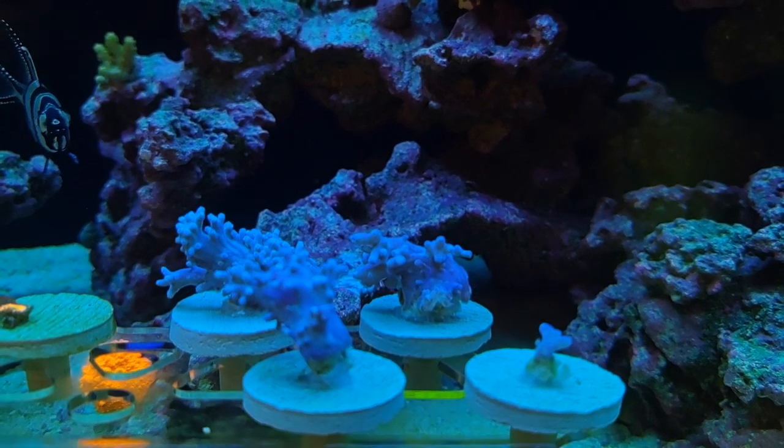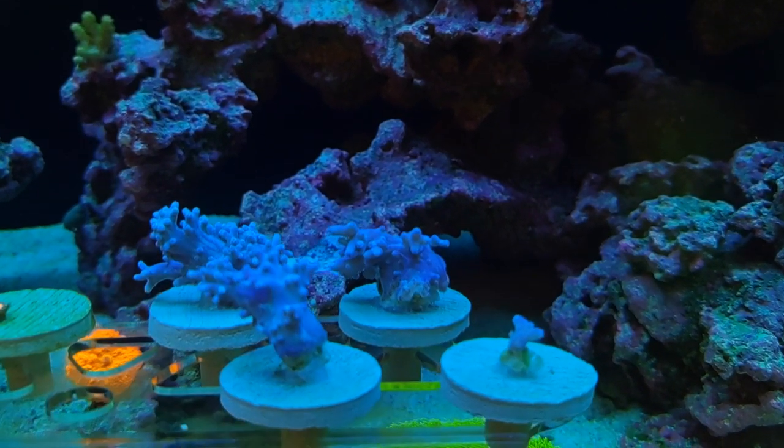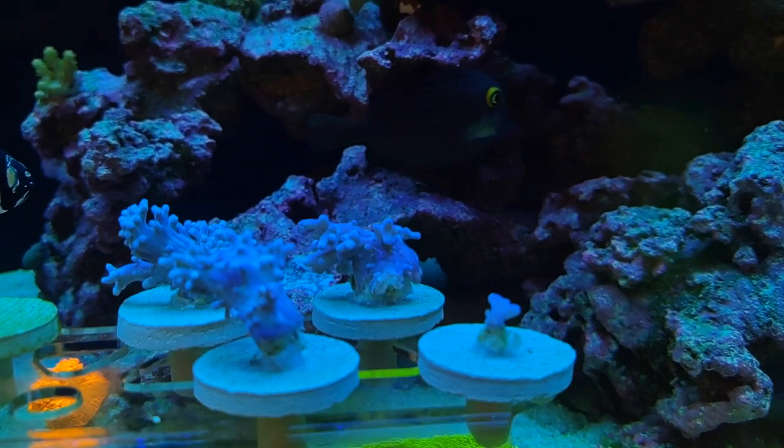Here they are after about 30 seconds of being in the tank. Look at the color on those things — super bright blue. Awesome.